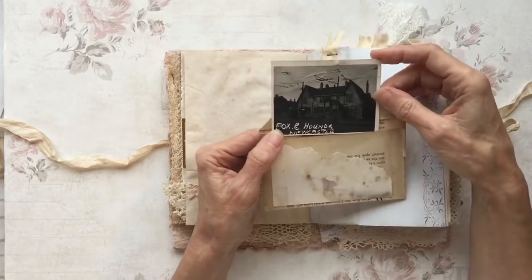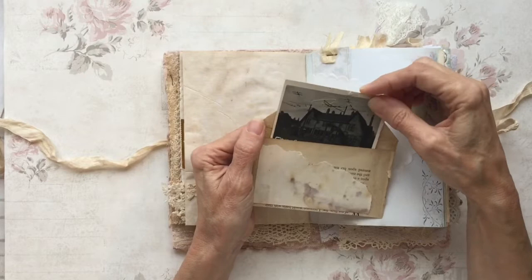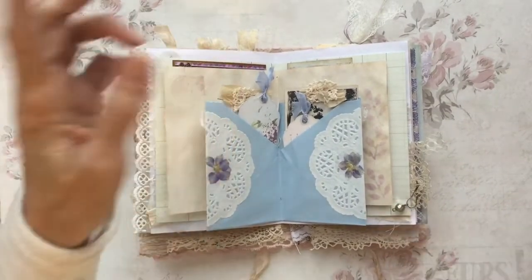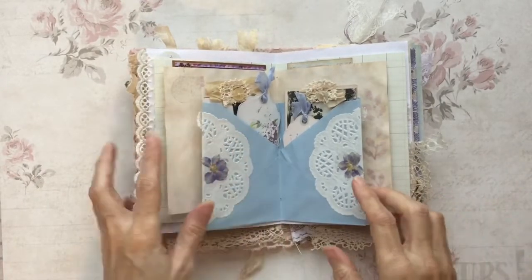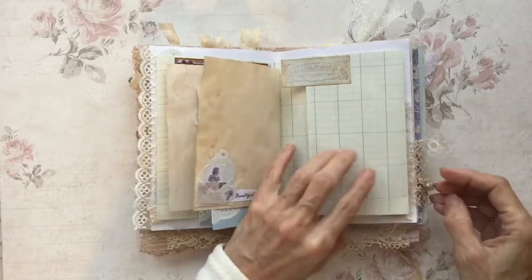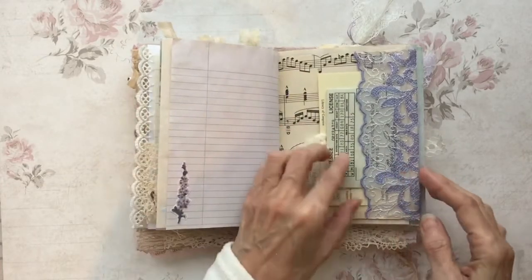There's a picture of the Fox and Hounds in Newcastle, and Ali won't know this, but my grandmother Margaret — Maggie — who appears in a few of my journals, came from Newcastle. Apologies if this looks a little bit disjointed; my first video cut out for some reason. I think I was telling you about the photographs. There's some stenciling here, and this is some more hand embroidery that Ali's done. I love lilacs, so that's a really good choice.